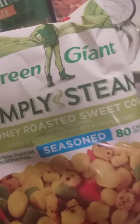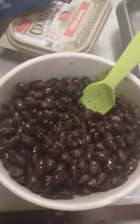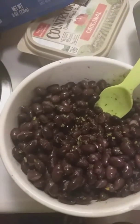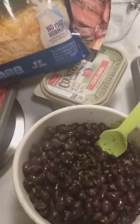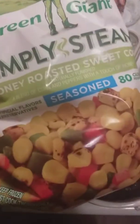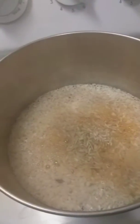I forgot something — I also got some simply steamed honey roasted sweet corn that I'm gonna add in. I'll go ahead and show you the black beans that I seasoned with the garlic and herb seasoning. Once the rice is done, I'm gonna warm this up along with the meat. I just wanted to come in and show y'all this because I'm going to be adding it in.